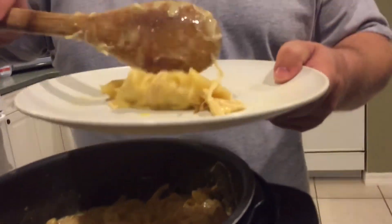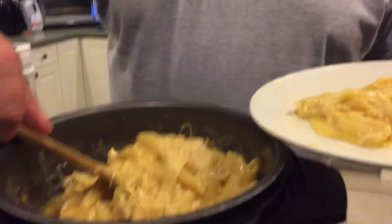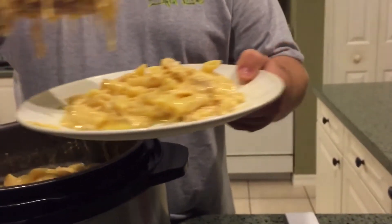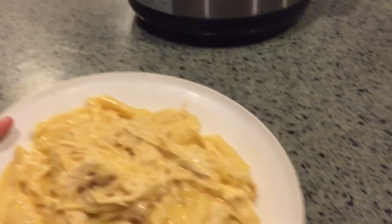We'll go ahead and spoon a little bit of this up and hand it over to my cameraman Derrick, and he'll tell us if he enjoys it or not.